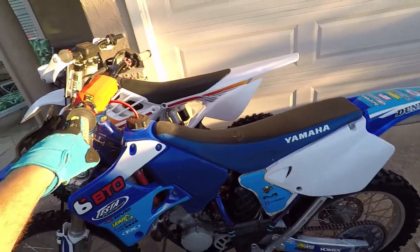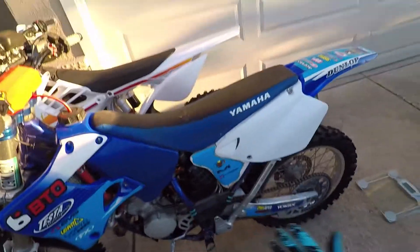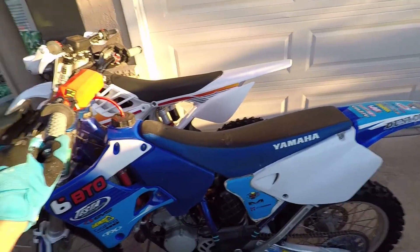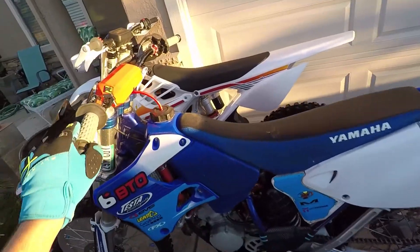I find that incredible to be honest with you, but on this bike it seems more reasonable - it looks more reasonable. With the Alta it deceives your eyes, so it really just seems like it's not possible, but in fact it is. It's really cool.